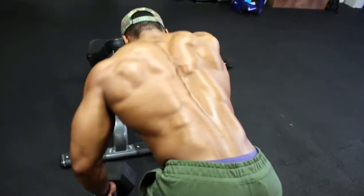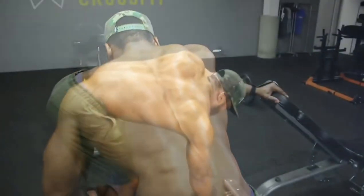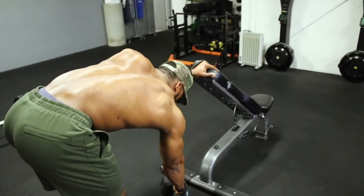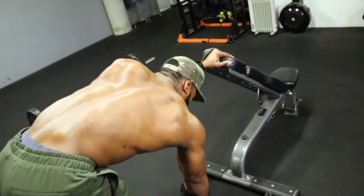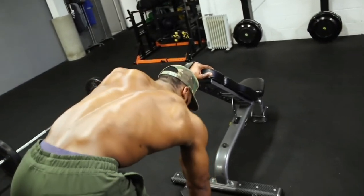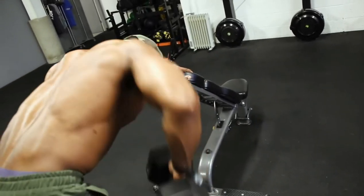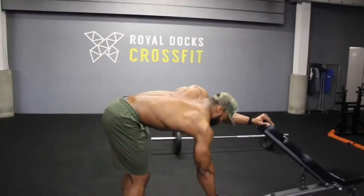We'll be doing about 4 sets. The first set is a close grip row, and then we alternate with a wide row — which means bringing your elbows out rather than keeping them close to the body. I do this because I like to make sure I'm hitting my back from every angle. If you want better stability, use a bench and put your feet on it to support you. Alternate between elbows close and wide for all 4 sets.